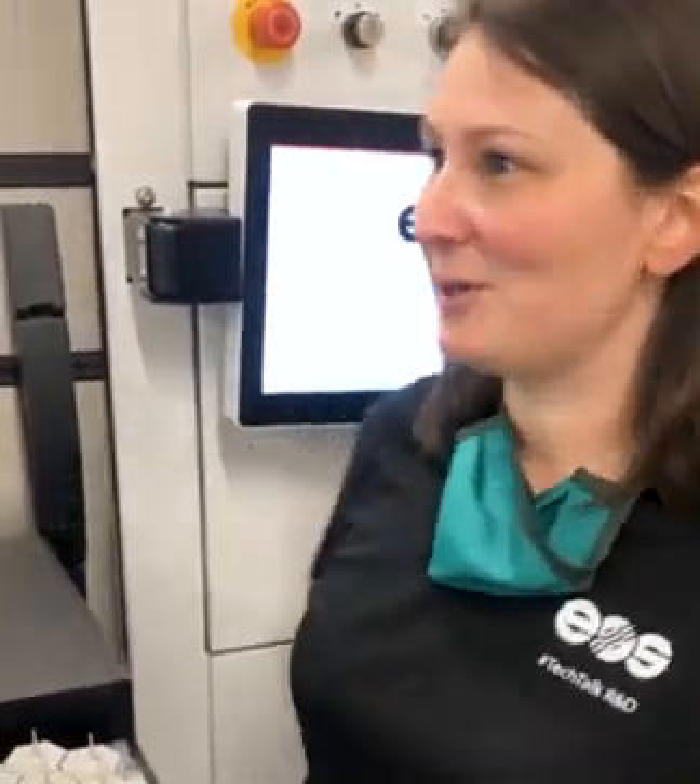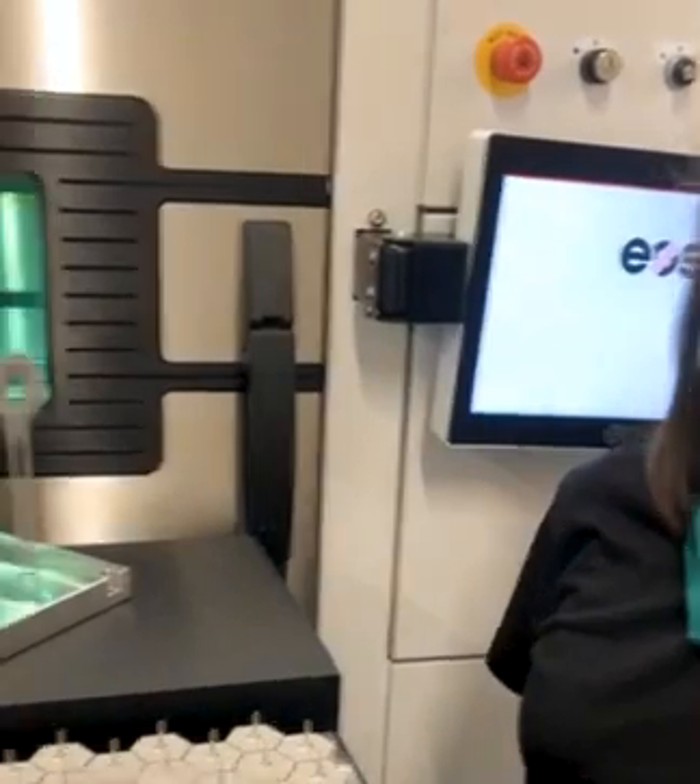Hi everyone, I'm Monica and welcome to this week's AM Tech Talk on Applications. I'm joined here today by my colleague Michael from the Additive Minds team. Hello everyone. The topic that we're going to be discussing today is recoders and the different types of recoders that we have and what the different application uses are for the different recoders.